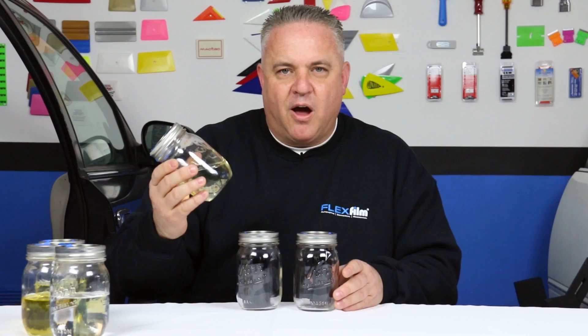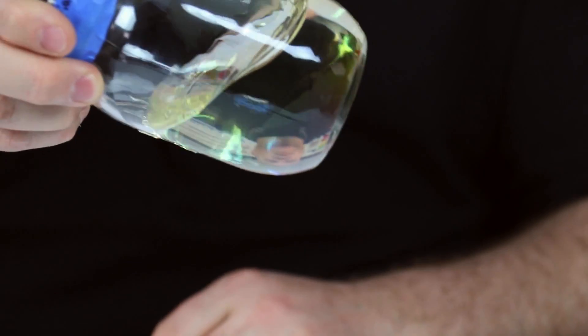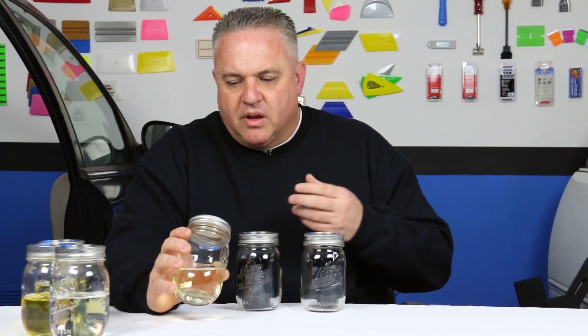This next one shocked me the most — even after being in the business over 20 years when I found this out. I always thought the hard coat on our window film was another solid layer, which it is, but it's not another layer like polyester — it actually goes on as a liquid. It reminds me of fingernail polish: when it's put on and placed under a UV curing light, it hardens. That's exactly what's happening in our window film. This liquid is rolled onto the substrate — the dyed polyester — and then it cures and hardens, creating our hard coating. This bottle contains solvents, UV chemicals, and radiation-curing adhesive that make up our hard coat.